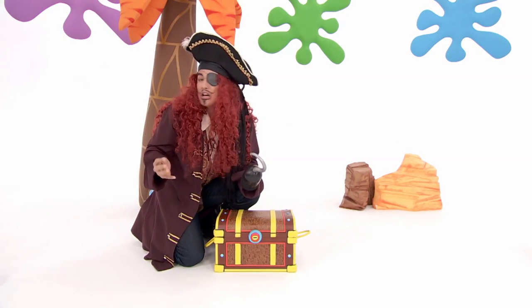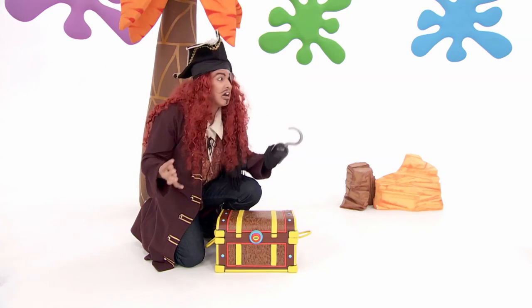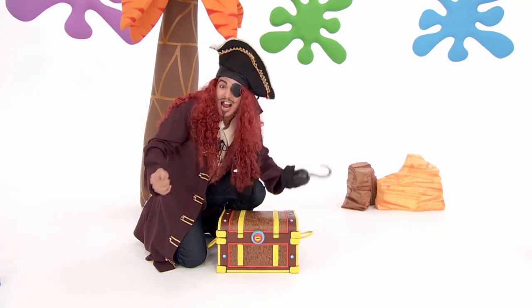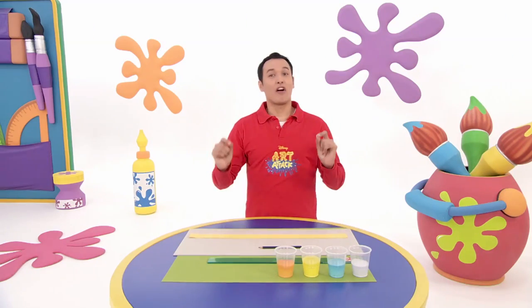Arrgh! Oh no. The whole kingdom is expecting it. I know! I'll make the art attack crown! Aye, aye, Captain. First,